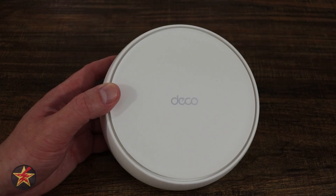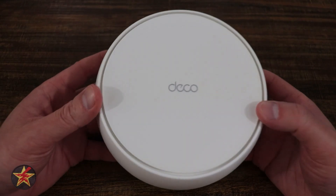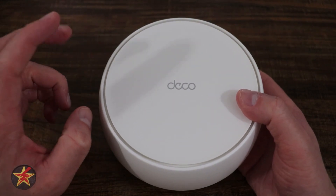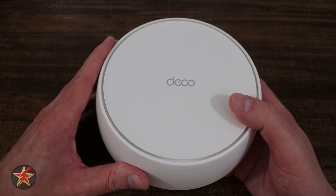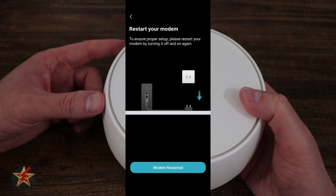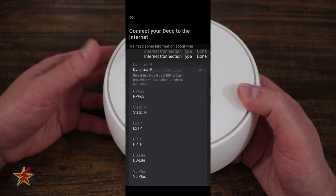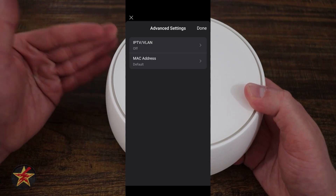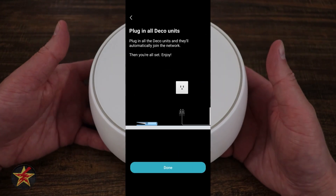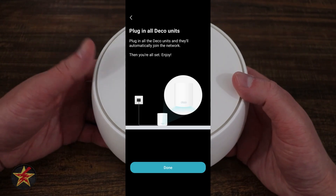TP-Link makes it very easy to set up a Deco device using their application — note it's separate from the TP-Link app and the Tapo app. Following the on-screen directions, setup was really simple: plug it in, power it on, wait for it to produce a signal, log on in the app, set up the primary node, set an SSID name and password, then set up the secondary node and link it to the primary after it provisioned itself. In total this took me about five to ten minutes; even a less tech-savvy user could get it done in thirty.